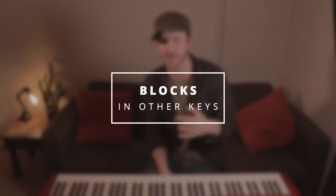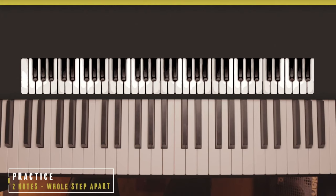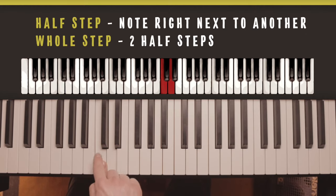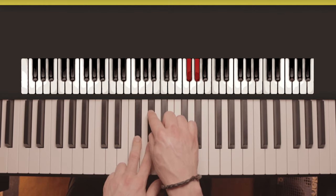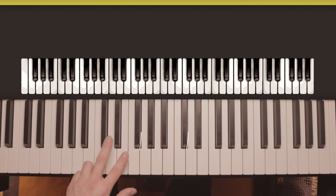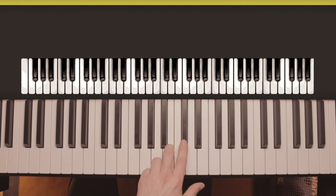Seeing those blocks as one shape might feel a bit tricky as a beginner, but you can get good at it pretty quickly. First, practice finding two notes a whole step apart. Some of those whole steps will look different — some will be two white notes, some will be two black notes with one white note in between, and some will be opposite colors. That happens in the areas where there are two white notes in a row without a black note. So watch out for those.